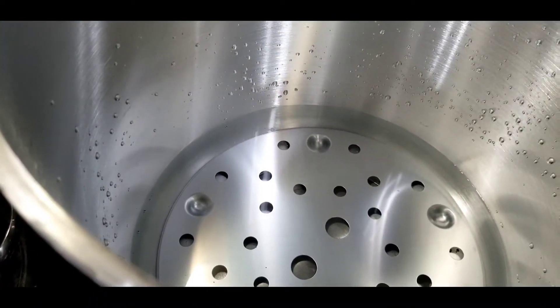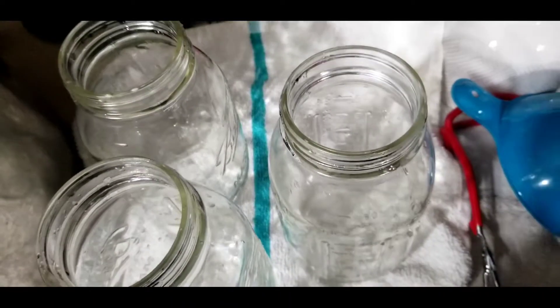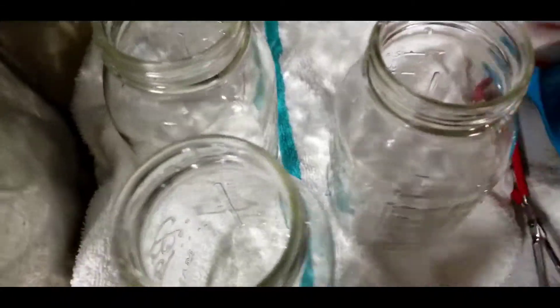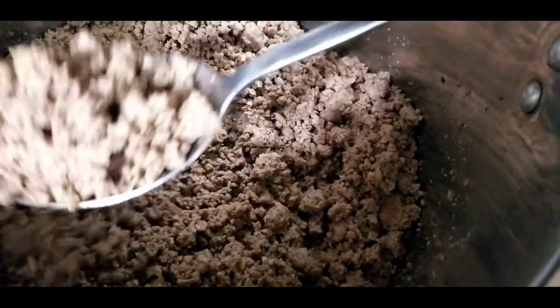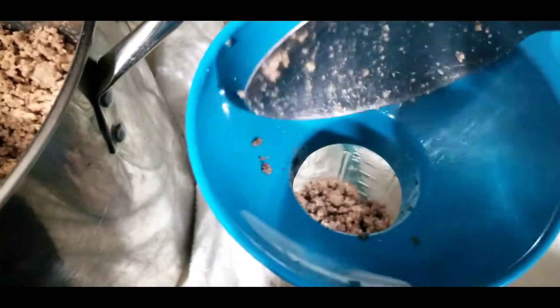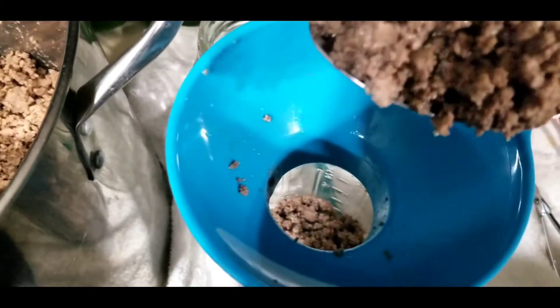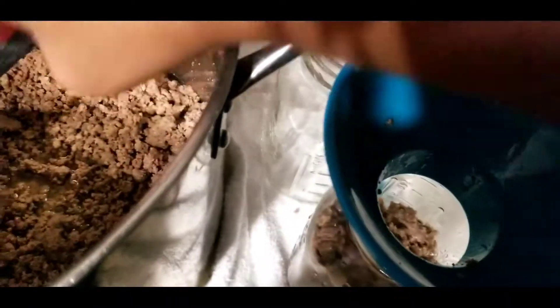Now I'm getting ready to pack the meat, so here are my quart-sized jars — I'm getting ready to pack the ground beef in these jars. Next step: you take the meat out, get yourself a little funnel so it can go inside the jar without making a big mess all over the counter, and you fill the jar up with your cooked meat.